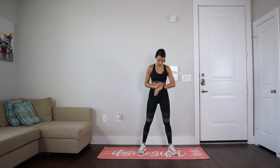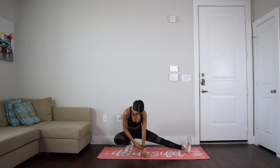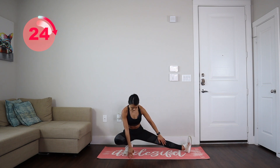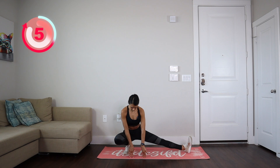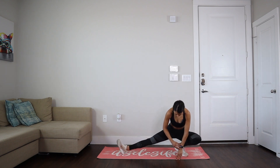Now we are going to do 30 seconds per side, so let's go into a deep lunge position. You're really feeling your hip flexors and hamstrings stretching. We've got 20 more seconds and then we're moving on to the other side. You can keep your heel a bit elevated.